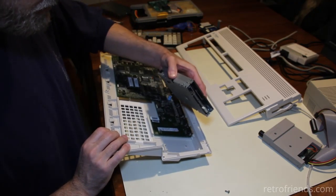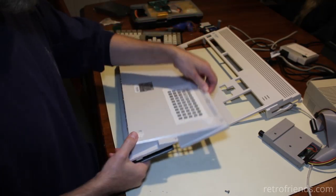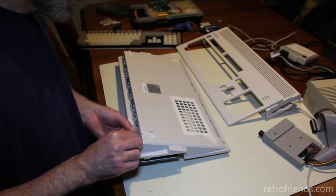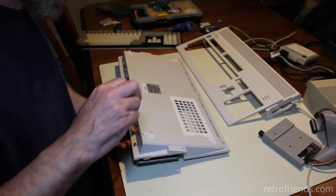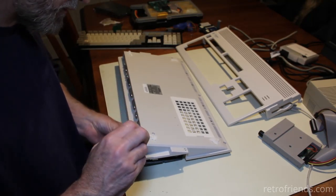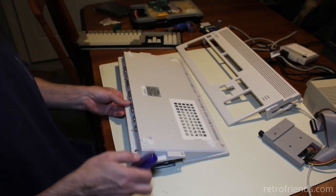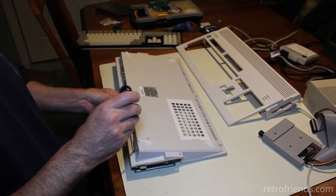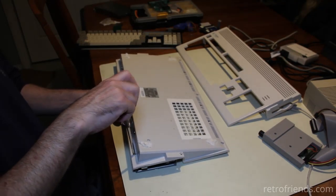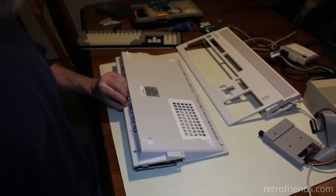I got the front plate off, and my feeling — ultimately it's up to Brad what we do — but my feeling is if we can't get this in here without modifying the case, then I definitely strongly suggest just going with a GoTech, because you can get a GoTech in here without modifying the case.